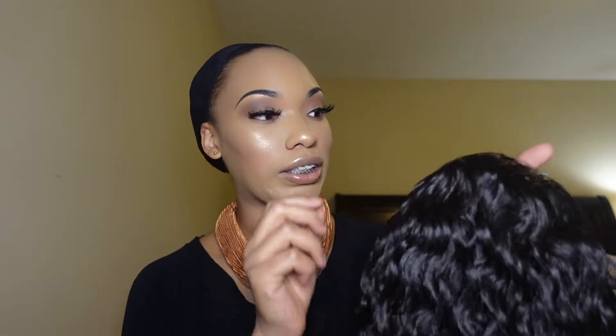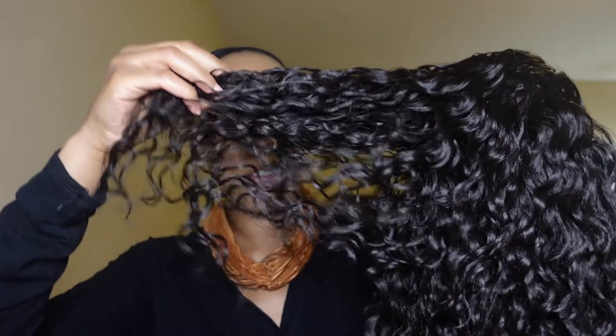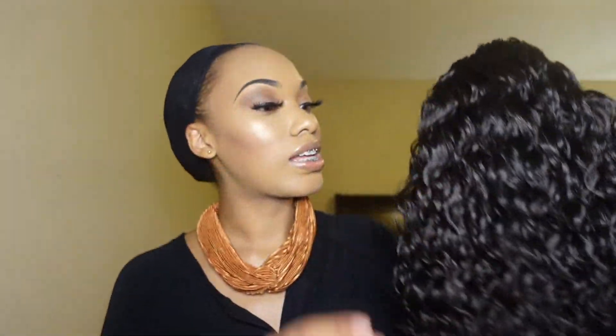Let me show y'all what Agatha looks like straight out the box. This is synthetic, for all those who sleep on synthetic — all those who say they can't wear synthetic. Let me show y'all synthetic, honey!